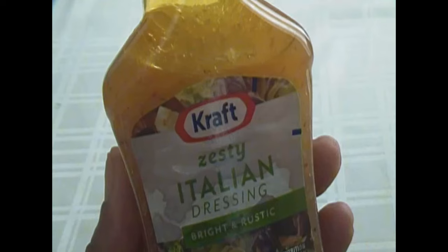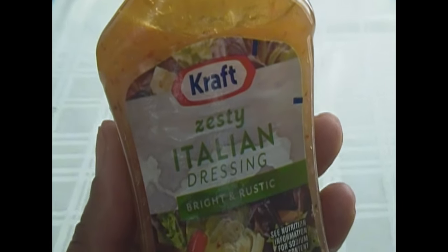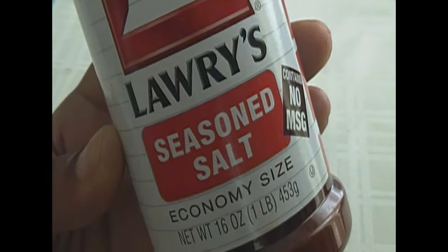I have the Italian dressing, which I use for a marinade for the pork chops, for the thick ones, so they won't pull your teeth out. They make your pork chops very tender.